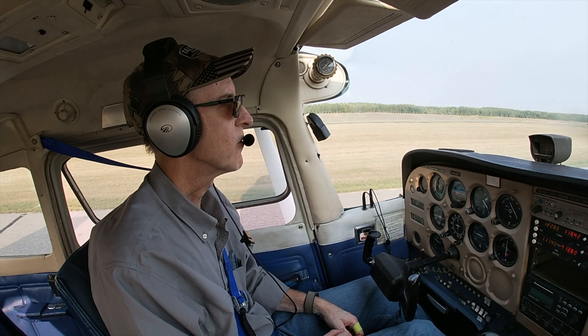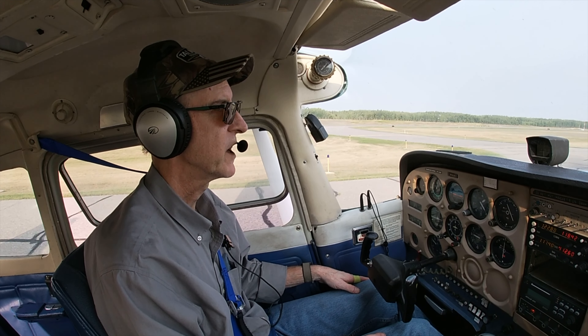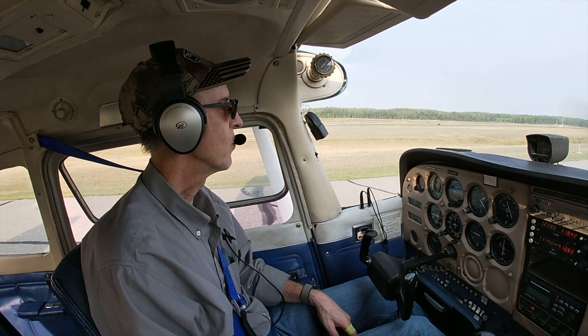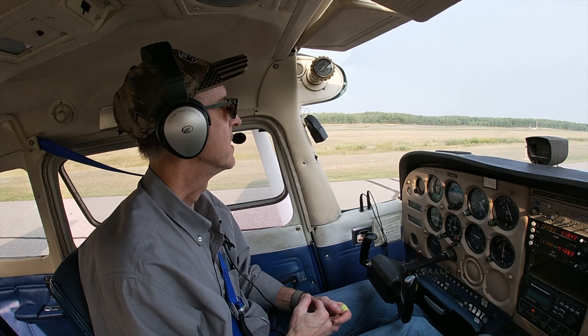Hey, welcome aboard flight 172 from Grand Rapids. Today is just practice day, so what I thought I would do is take you around the pattern with me. All I'm going to do is fly around the patch, and I don't have any specific plans other than we're going to do some takeoffs and landings. I'm driving with my feet, and the wind is really light today — I can't tell which direction the wind is actually going. It's that light.